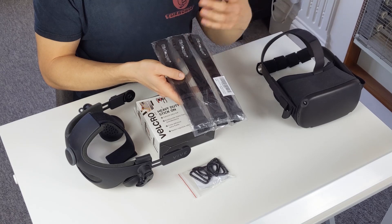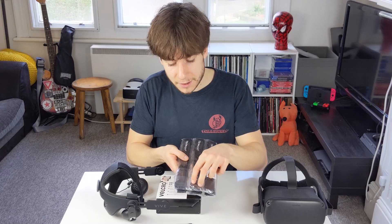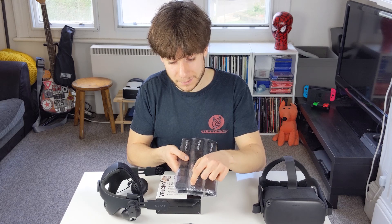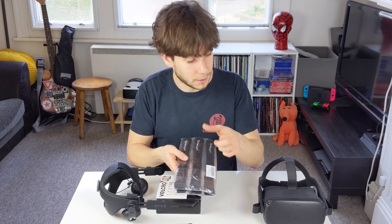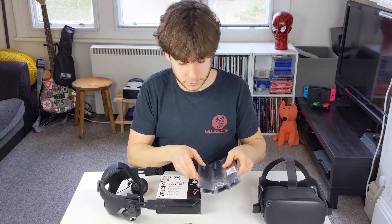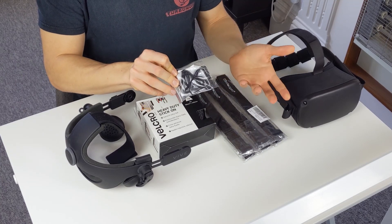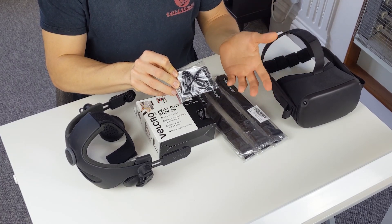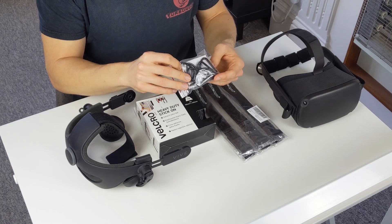Next up we've got some Velcro ties. We're only going to need one. The specific thing to note is you're going to need the plastic bit to be one inch in size — that's something you have to get right for this to fit with your Quest. Finally we've got some D-rings. Again I only needed one but I ordered them cheap on Amazon and got a whole bunch.